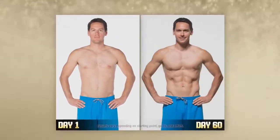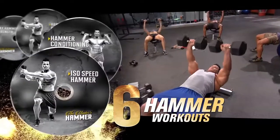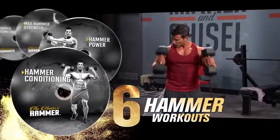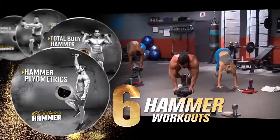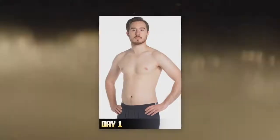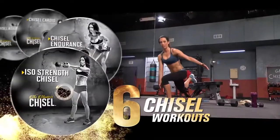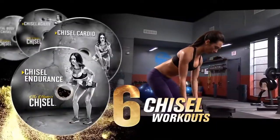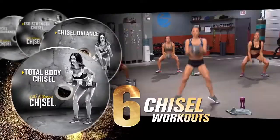If you would have told me that I could go from my before photo to what I have right now in 60 days, I would have said you're crazy. Can't argue with this. The program comes with six hammer workouts that are all focused on giving you power, strength, and building lean muscle fast. The hammer is going to sculpt your body to a masterpiece. The hammer is there to use heavy weights and really get that strength training in.